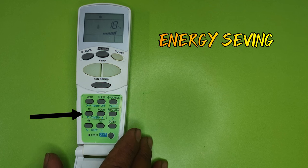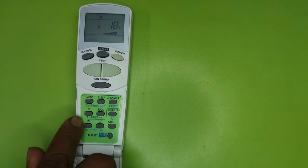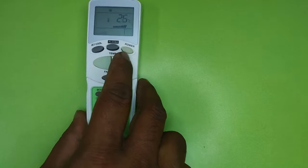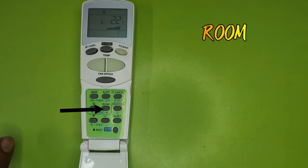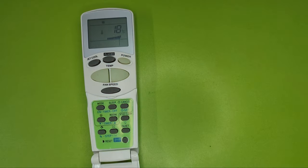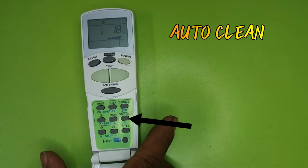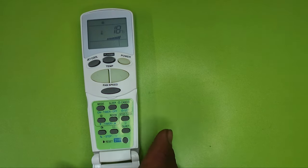The next button is Energy Saving — by pressing it, your AC will start running between 22 to 30 degrees in an energy-saving manner. The next button is Room Temperature — pressing it will show your current room temperature on the remote.